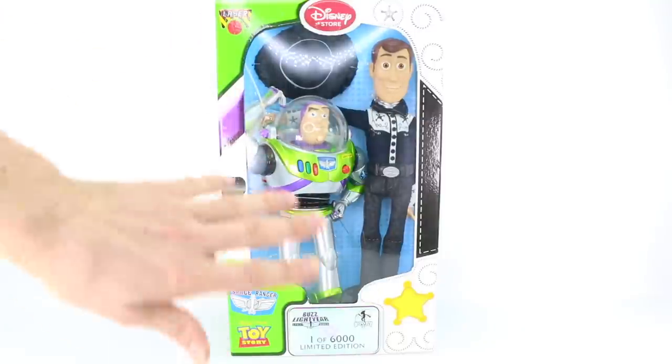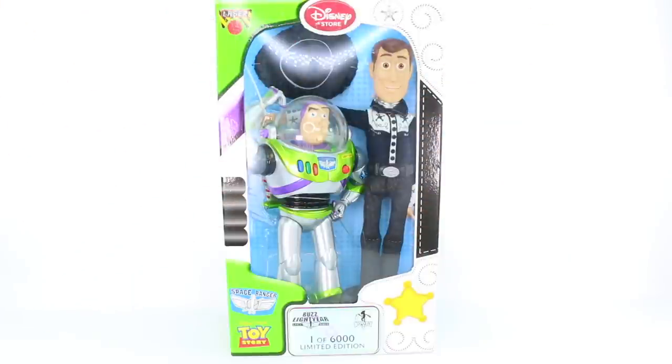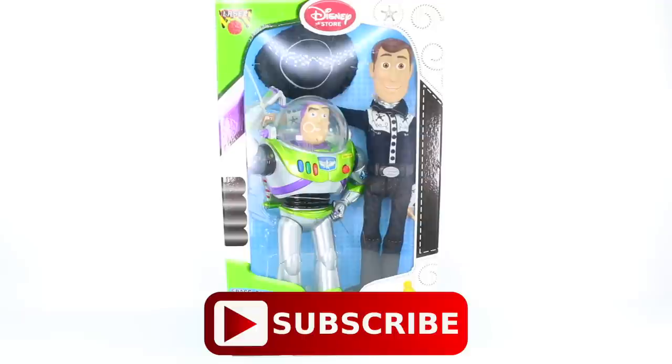If you're new here, hello! My name is Rylan and I love to collect a lot of Disney limited edition items and a lot of horror movie stuff. If you like either of those two genres, go ahead and hit subscribe right down there — it's totally free and I'd love for you to join my Disney horror community.